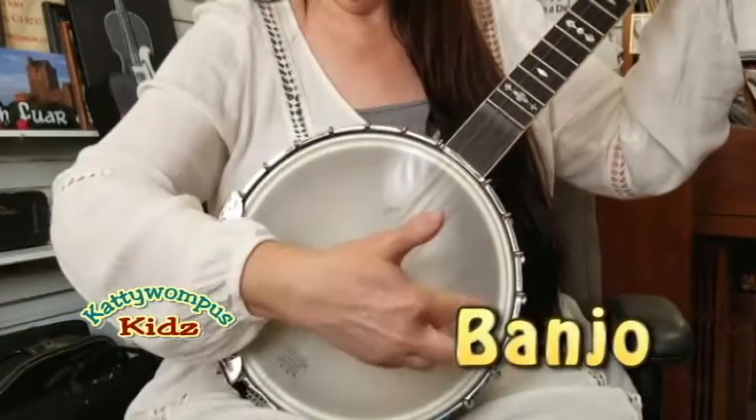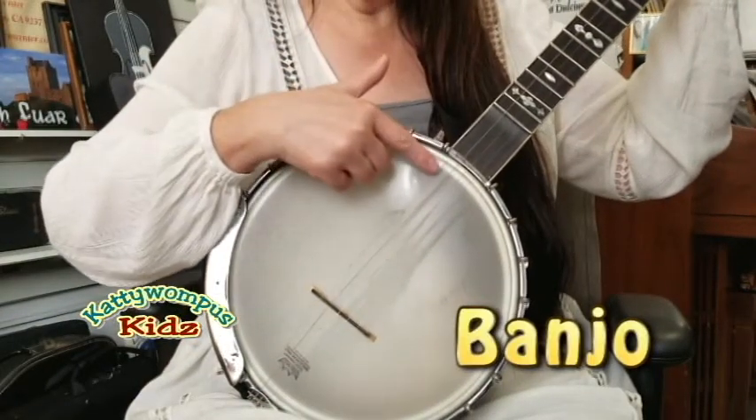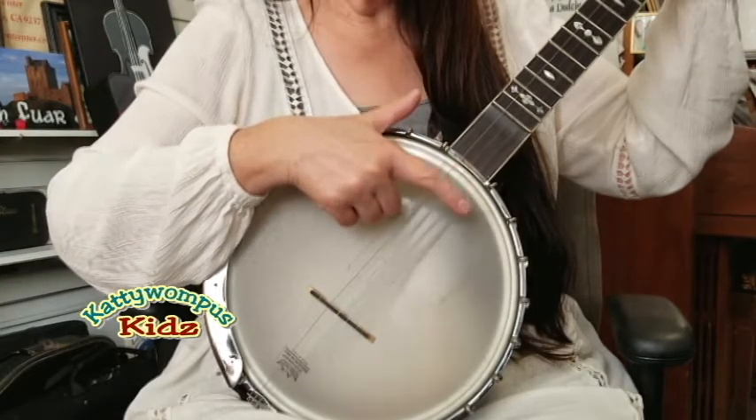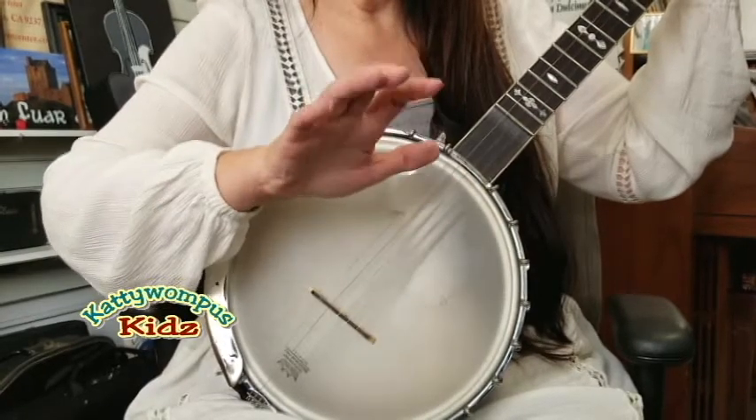My banjo has a long neck and a round pot, and five strings.